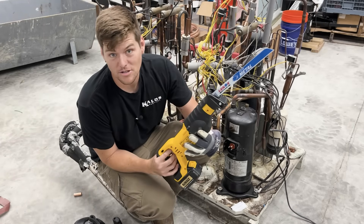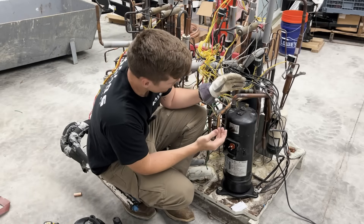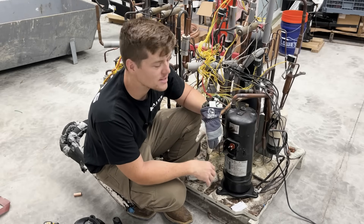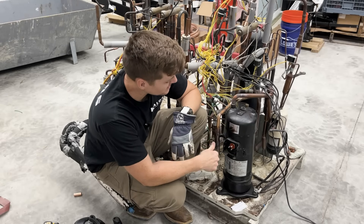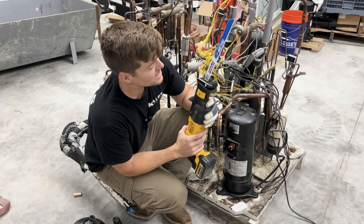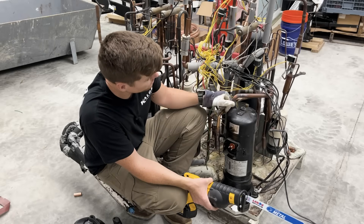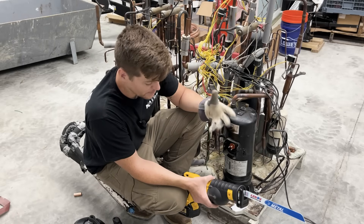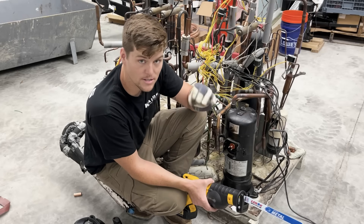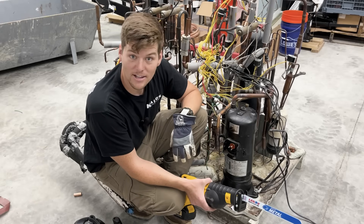And if I'm really feeling wild, maybe grab the sawzall and cut it out altogether. But here's the problem: we have two copper connections and a system that is very particular about contamination — more specifically, copper shavings. On the suction line we have a vertical rise up, and on the discharge line we also have a vertical rise up. People say that if you cut with these tools, the particles will just fall down and won't go up the pipe, so contamination is actually zero. I have no science to back that up, so let's do it and find out.